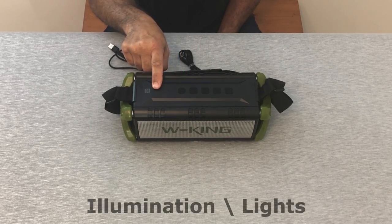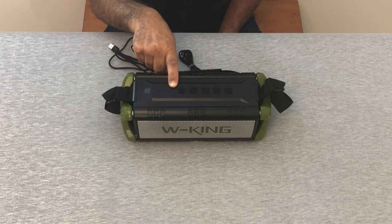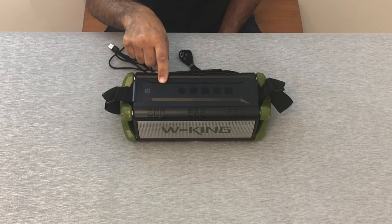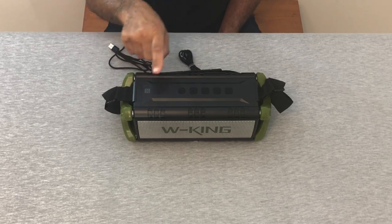There are five little indents which are actually LED lights. The first one is for Bluetooth connectivity — once connected via Bluetooth, it turns blue. The next three are for battery life: three lights is full power, two is half, and one illuminated means the battery is getting low. The last one indicates that you have a mic connected.